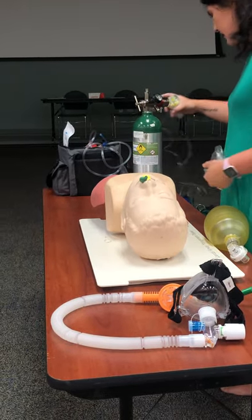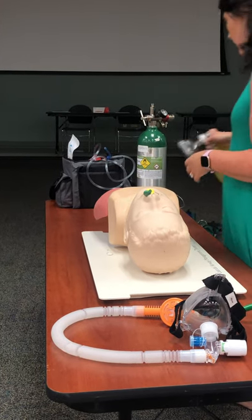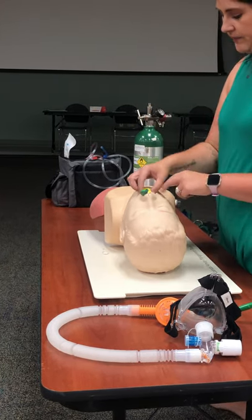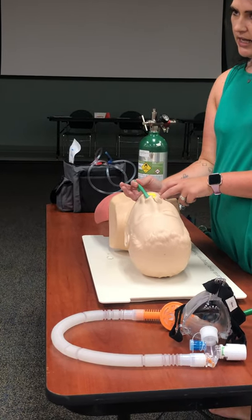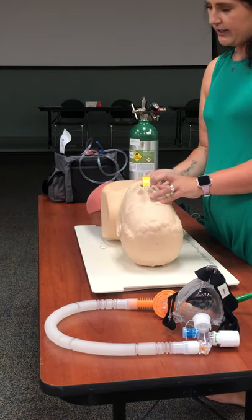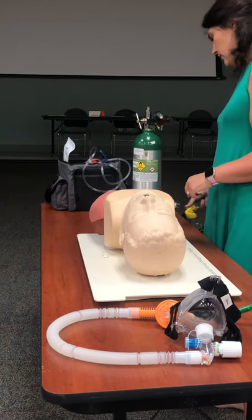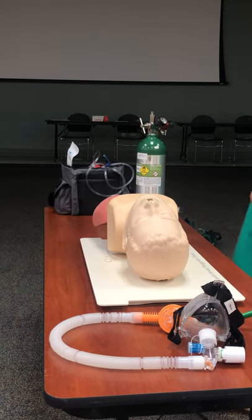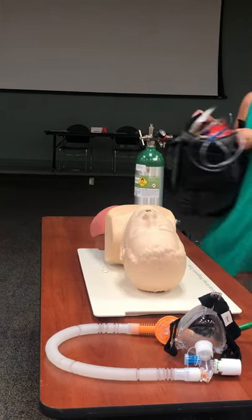To remove the NPA, pull it out following the curve of the face. To remove the OPA, pull it straight out and down, being careful not to stimulate his gag reflex. Now I'll show the suction equipment.